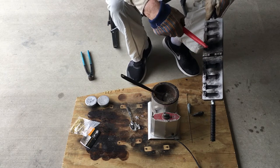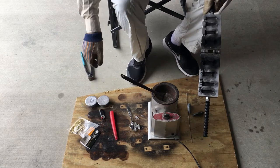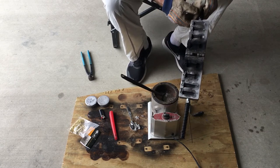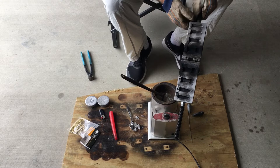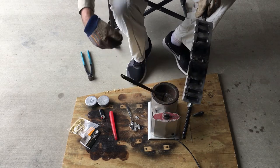Blackening the mold is gonna help you get a better release on your sinkers. First thing we're gonna do is get this mold heated up. Some guys put it on top of the pot, but all I got to do is a pour or two and once it gets heated up you won't get as many voids. These are big sinkers so it's real common to get voids.